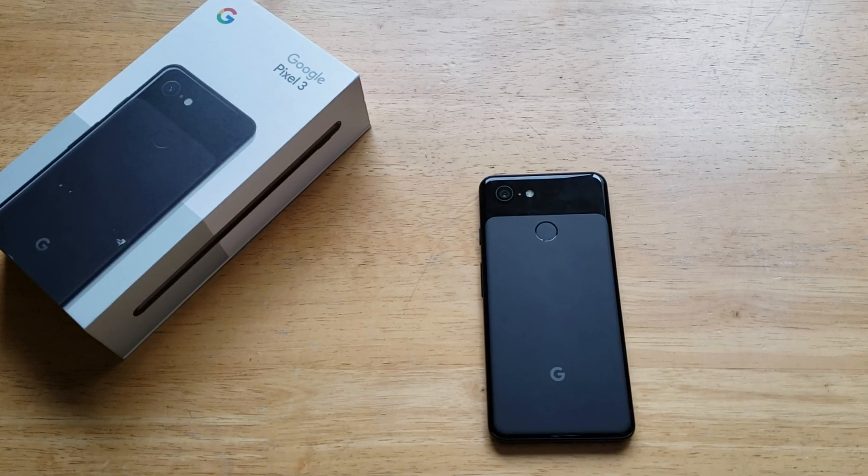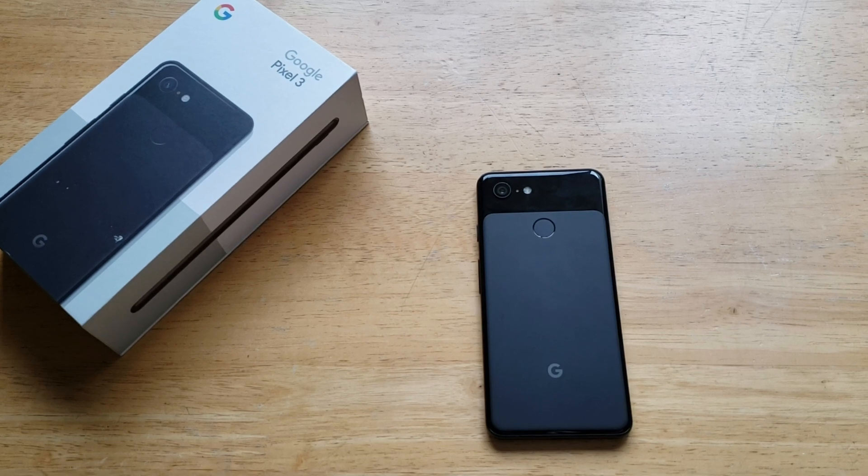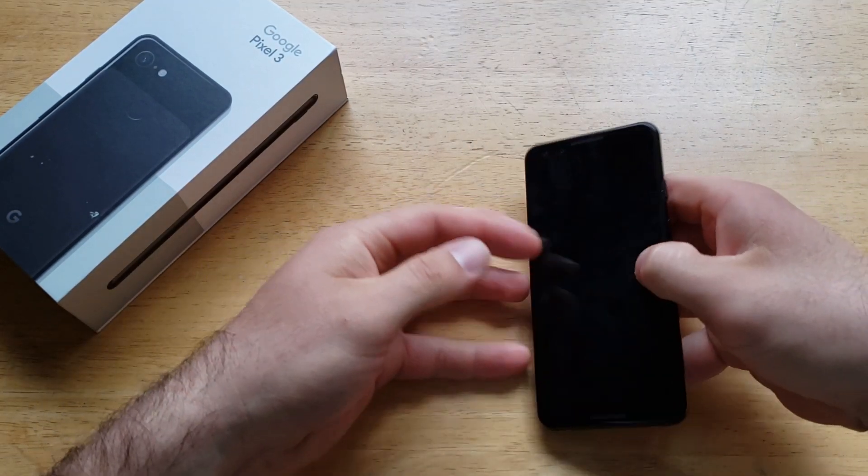What is up guys and gals? Welcome to How to Smartphones tutorial video on the Google Pixel 3. In this video I'll be showing you guys how to set up the alarm and some of the alarm options.